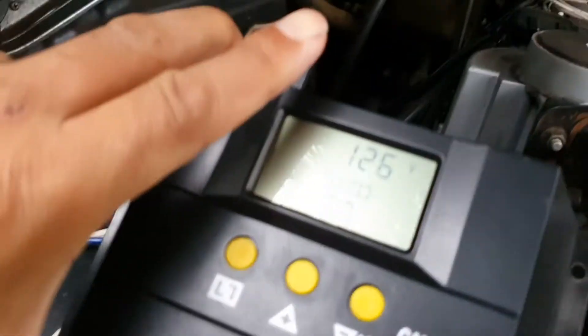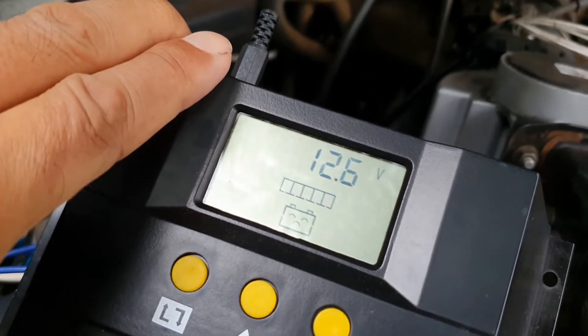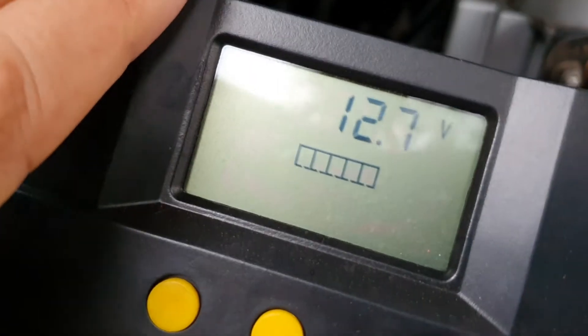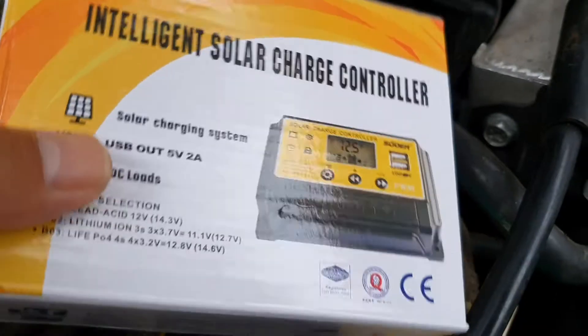This old inverter doesn't look like it's working. I think it's working, but I've got a 30-watt panel on the roof of the truck and it doesn't seem to be wanting to do anything, so I'm going to replace it with this one here.